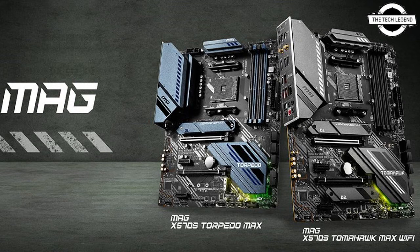In terms of specifications, both motherboards feature a 12 dual-rail power system with digital PWM IC to unleash the potential power of the processors. With two PCIe 4.0 x16 slots, both motherboards support multi-GPU CrossFire technology. The motherboards are equipped with 2.5G LAN, while the MAG X570S TomHawk Max Wi-Fi supports the latest network solution Wi-Fi 6E for high-speed transmission.